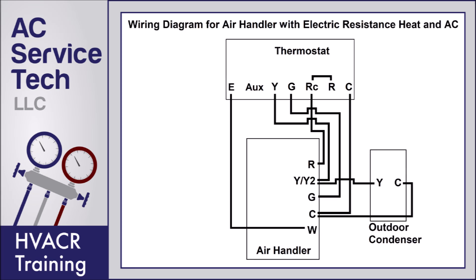Here's a wiring diagram for an air handler with electric resistance heat and air conditioning. This uses the heat pump thermostat, and the reason we're using that is to make sure that when R powers E for the emergency heat it's also going to power G for the fan, but it's not going to turn on the outdoor air conditioner. When the thermostat is calling for cooling, it's going to connect RC to Y and G for air conditioning. Note that the AUX is not wired to the W.